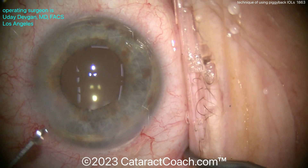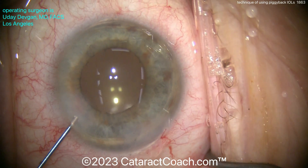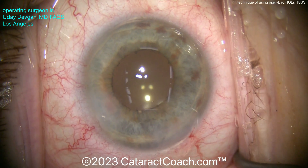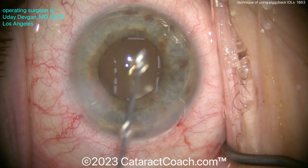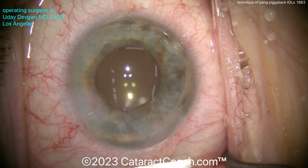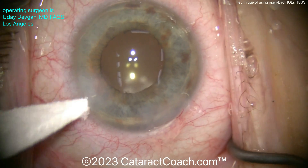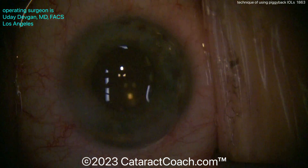The patient here had a very nice outcome. We put in a little triamcinolone to help quell the inflammation, some antibiotic in the eye, and sealed up all the incisions. Piggyback lenses — we don't use them all that often, but there are times when they work great. Remember, you're taking out a 4+ millimeter thick human lens and replacing it with IOLs, and with two lenses each only about a millimeter thin, there's plenty of room. Beautiful outcome — thanks for watching.